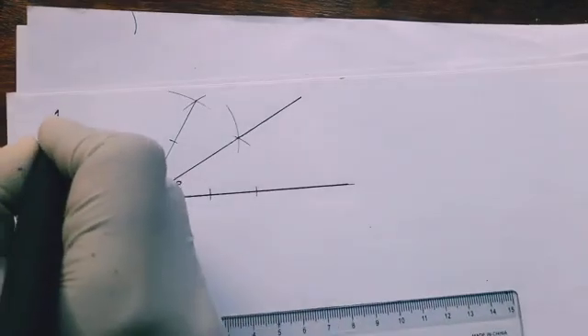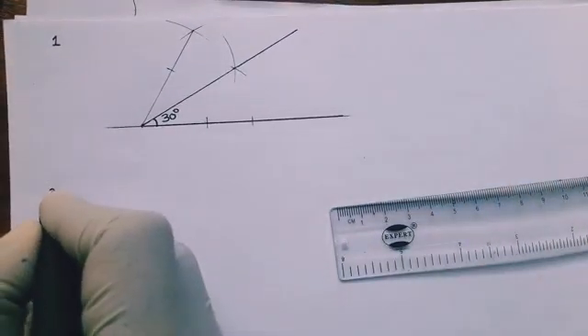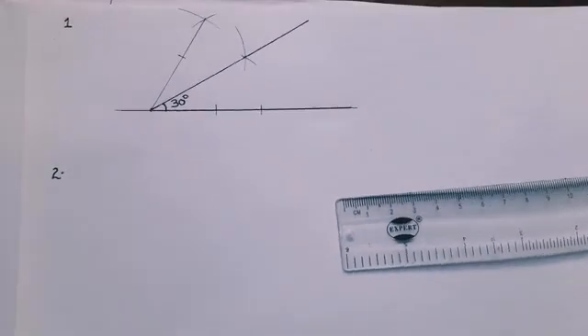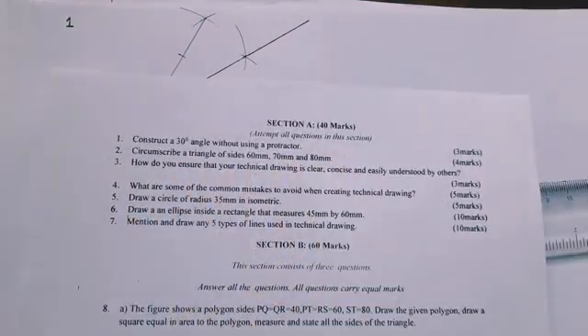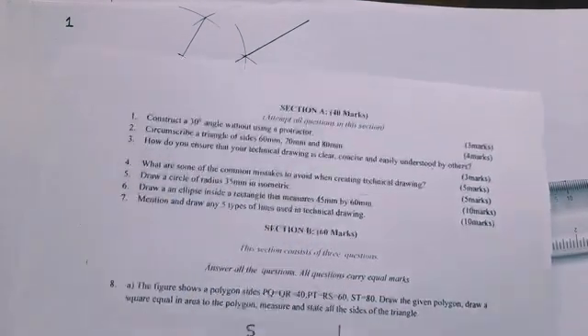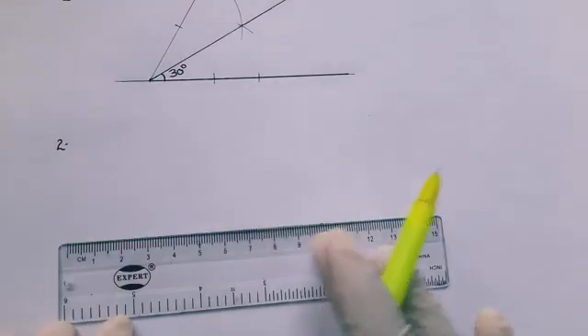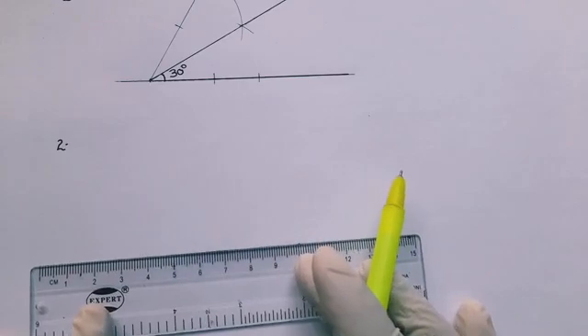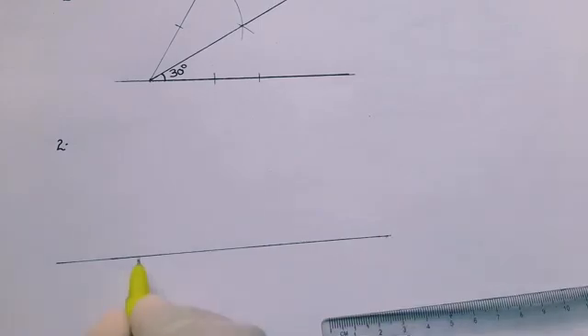That is question one. In question two, we are to circumscribe a triangle of sides 70, 80, and 60. So we draw a scalene triangle with those sides. We set a baseline first.